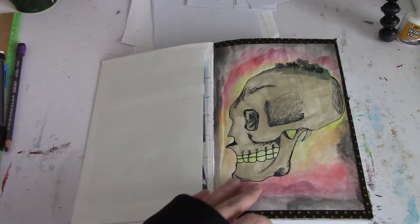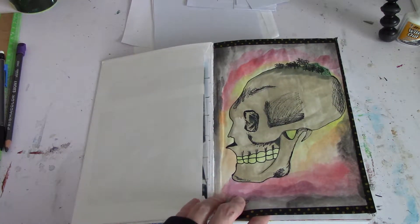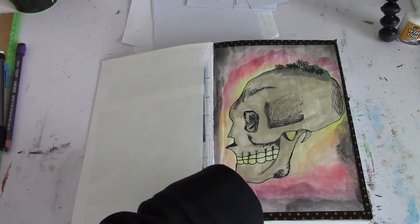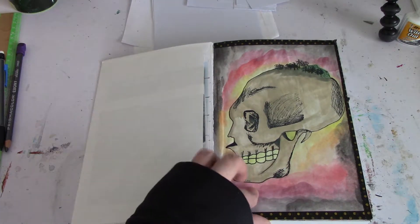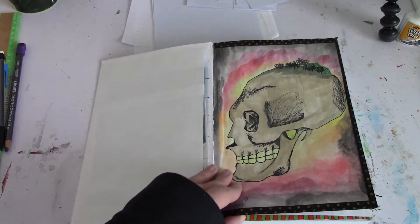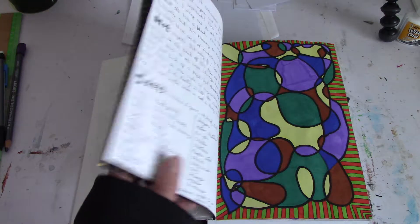It's like six by nine or something like that, so I can't do big sketches in here. I watercolored this page — this is just a really quick flip through. It turned out really bad; this isn't watercolor paper. So I had to washi tape it to another page.